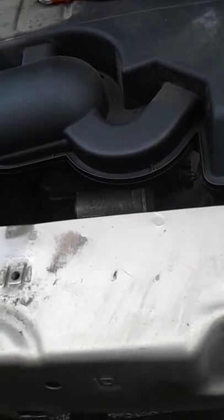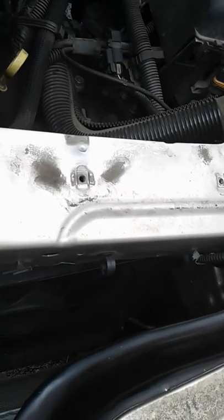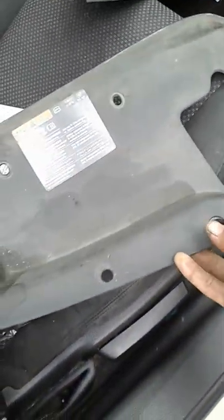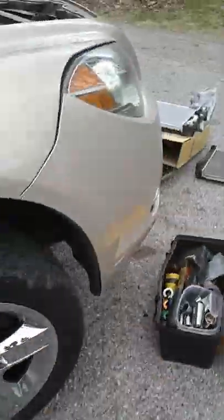This is a Chevy Malibu LT with the four-cylinder, but it should be the same for all the other engines or most of them. First thing you gotta do is take off the black shield which is right here — it's some 10 millimeters and little clip things. You take those out and then take this off; it's just gonna be sitting on top of the radiator, but you're not gonna be able to pull it from the top — you gotta pull it from the bottom, so jack it up.